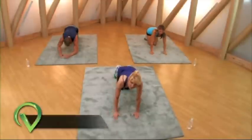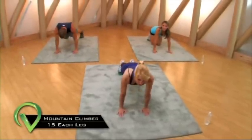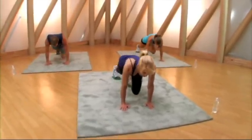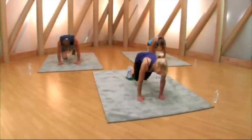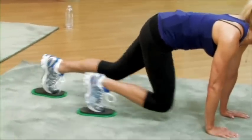Now we're gonna go to mountain climber. You're on your hands, push-up position, pull one knee in, alternate. Ready, go — one, one, two, two, three. You can kind of get a rhythm going. Good — hey, you should be feeling these already, doesn't take very long.